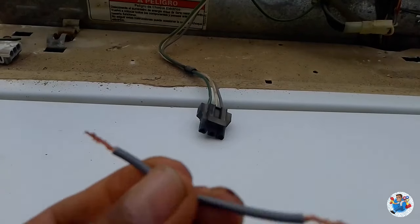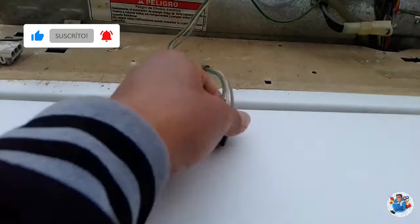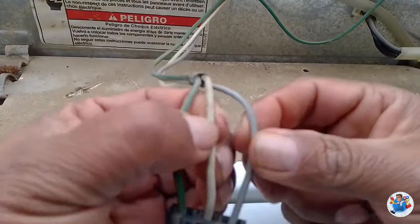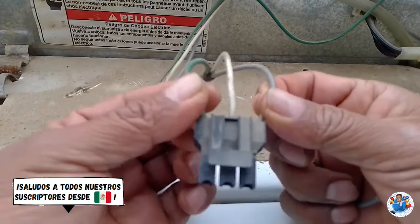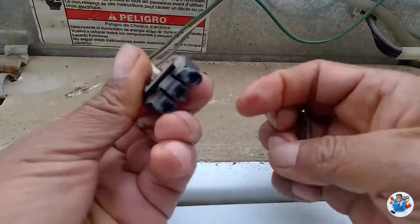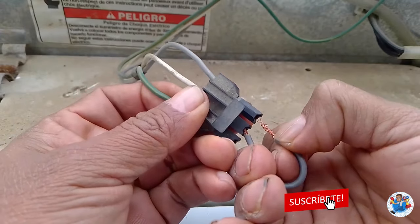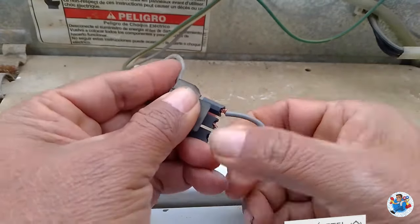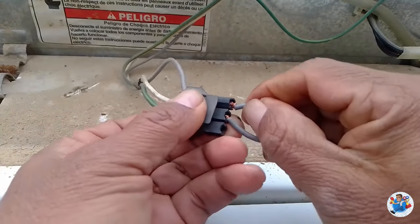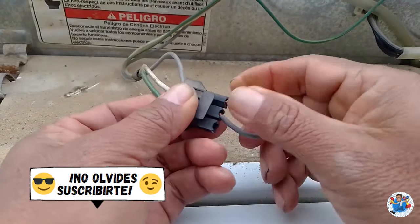Con un pequeño cable le pelamos las puntas. Vamos a unir el cable blanco y el cable gris, vamos a dejar suelto el de tierra, y meterle aquí el puente. Presionamos bien para que quede bien trabado. Ahí quedó el puente. Ya con el puente podemos volver a prender la máquina, abrir la tapa sin que se apague y ver el exprimido.